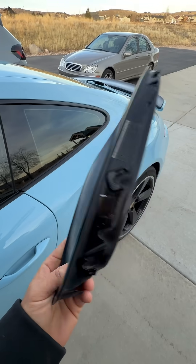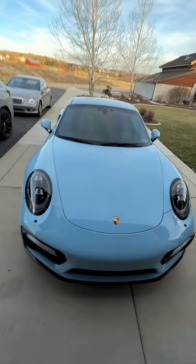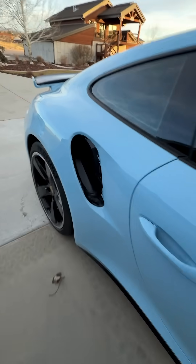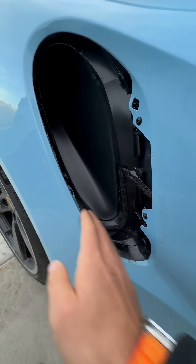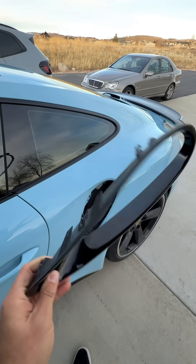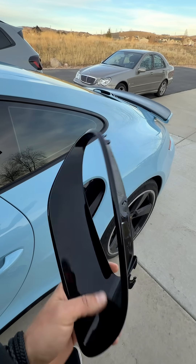This is where 3D scanning actually saves you real money. My friend has a 2017 Porsche 911 Turbo S, and one of the rear air ducts on the quarter panel is just gone — either it flew off or someone took it. Porsche wants around $2,000 to replace it for a single plastic duct. Crazy.